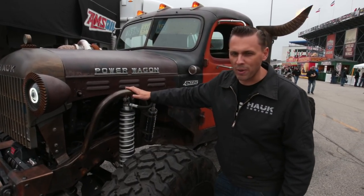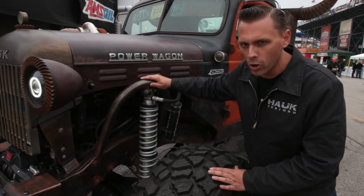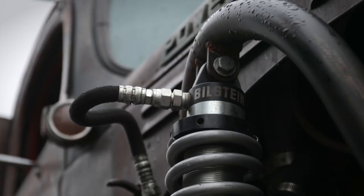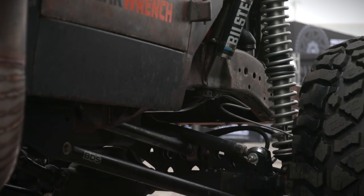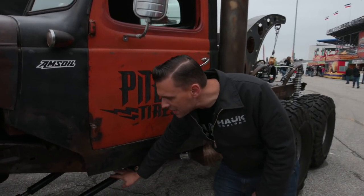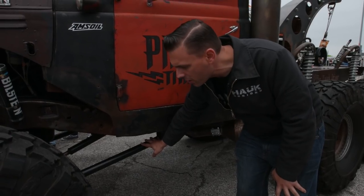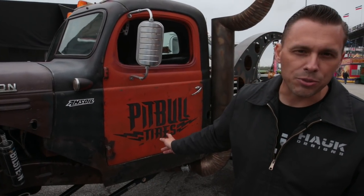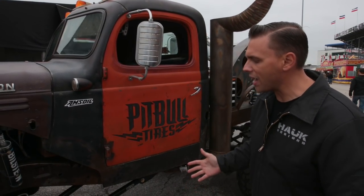We modified the front suspension by doing coilover hoops in the front with 16-inch Bilstein coilovers and Eibach springs, and moved the front axle forward approximately six to eight inches, giving us a better approach angle when we're out rock crawling. We've got a BDS long arm system up here in the front — we converted that from a four-link to a three-link so it articulates really well, then linked it up to our transfer case with a JE Reel driveshaft.